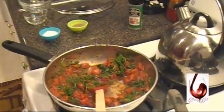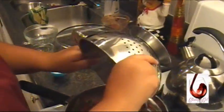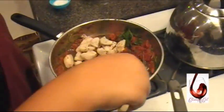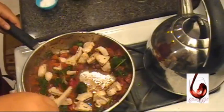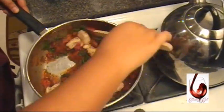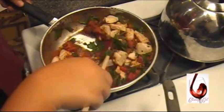It's about done, so we're going to add the chicken back into it. Doesn't that look good? It looks too gorgeous right now.